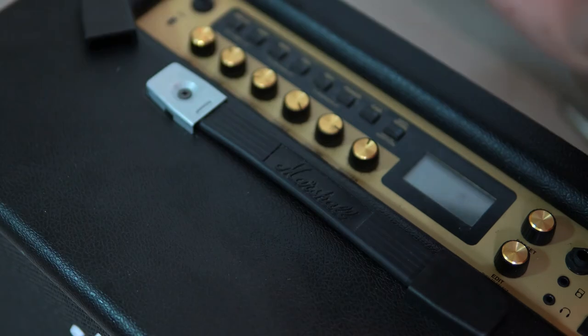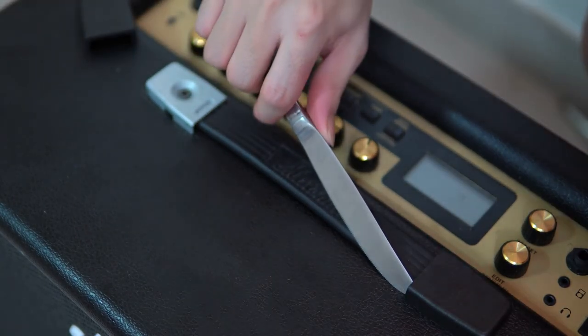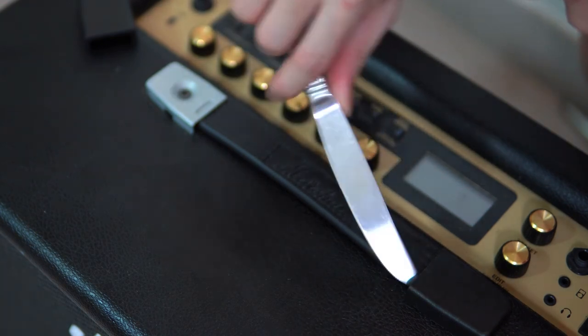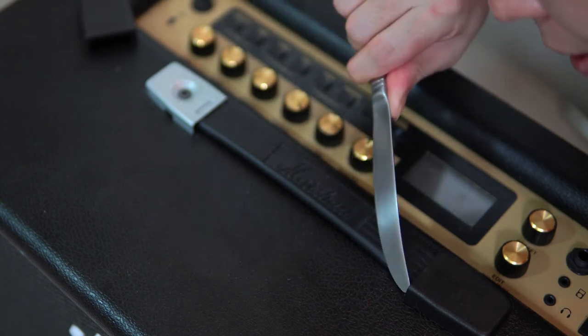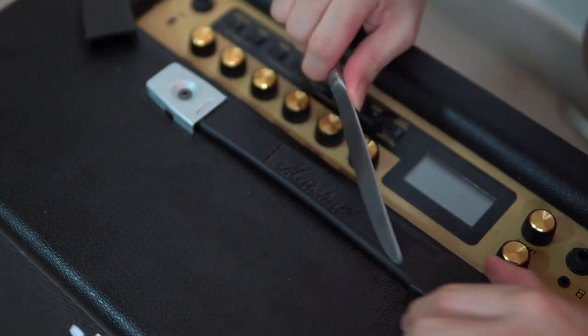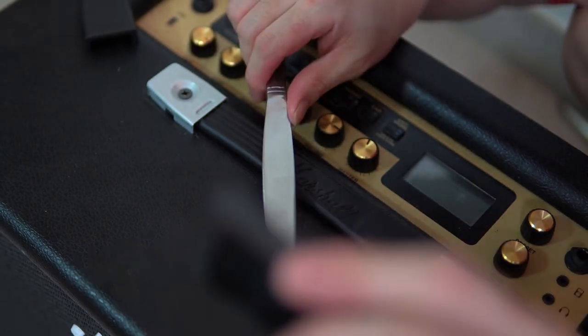Let's do it one more time on the other side. I'm just putting my knife into the side like this — the side. Don't put it on top, put it on the side. Then just put it in like this, push it in, and just remove it just like that.